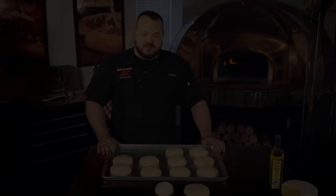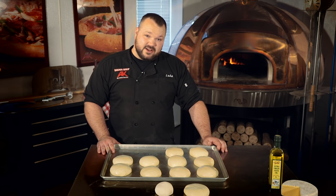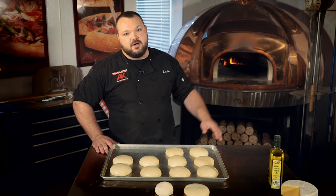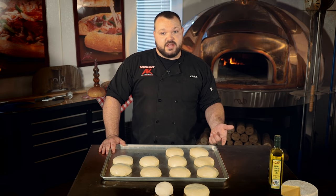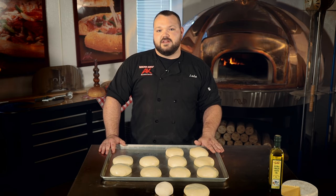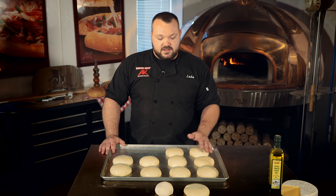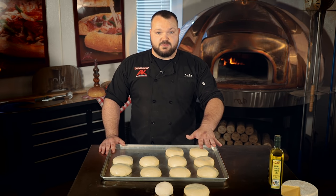If your dough is under-proofed, it's not going to brown properly, it won't get crispy, and it'll be very bubbly in the oven — causing you to constantly watch it and pop all the bubbles. If it's over-proofed, it does taste good and will get crispy, but it'll be flat and almost lifeless. You get way less lift out of a pizza where the yeast is spent.